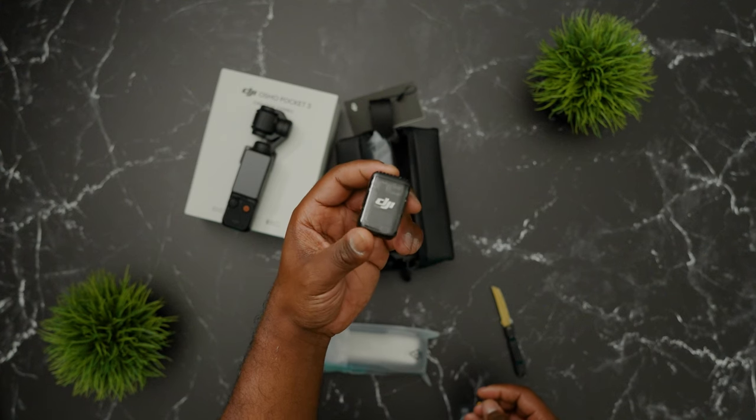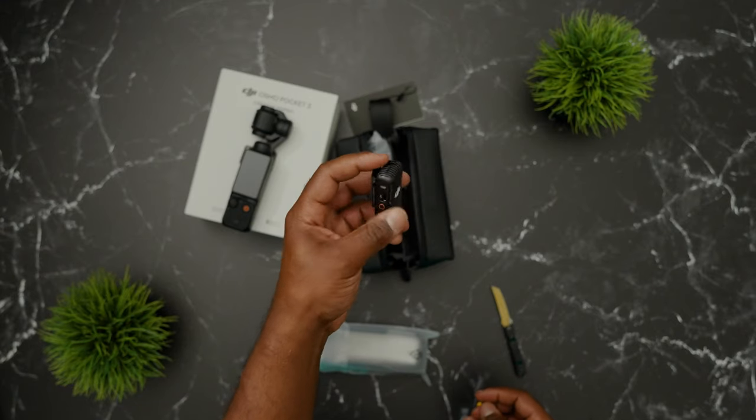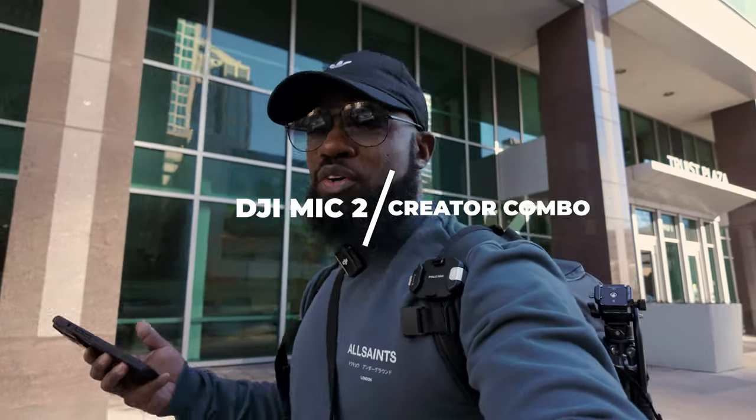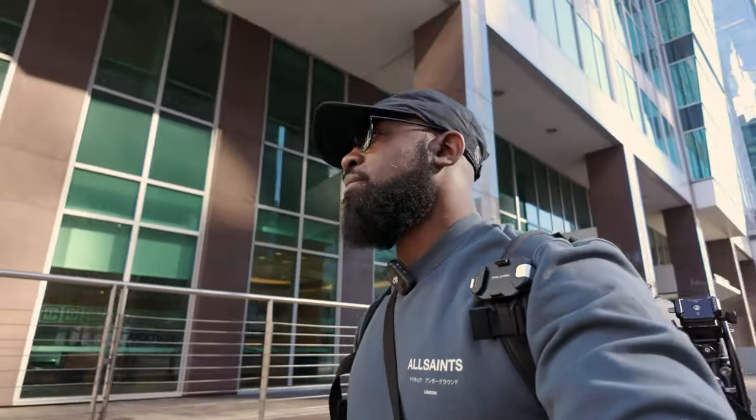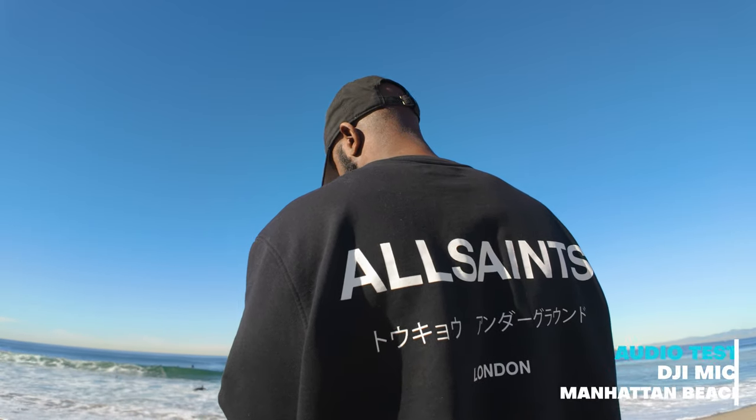What you're hearing me on is obviously the new DJI Mic version 2. I'm only saying obviously because you've all got many videos on this thing already, but it comes with this when you buy the creative combo. So this is 4K 60.